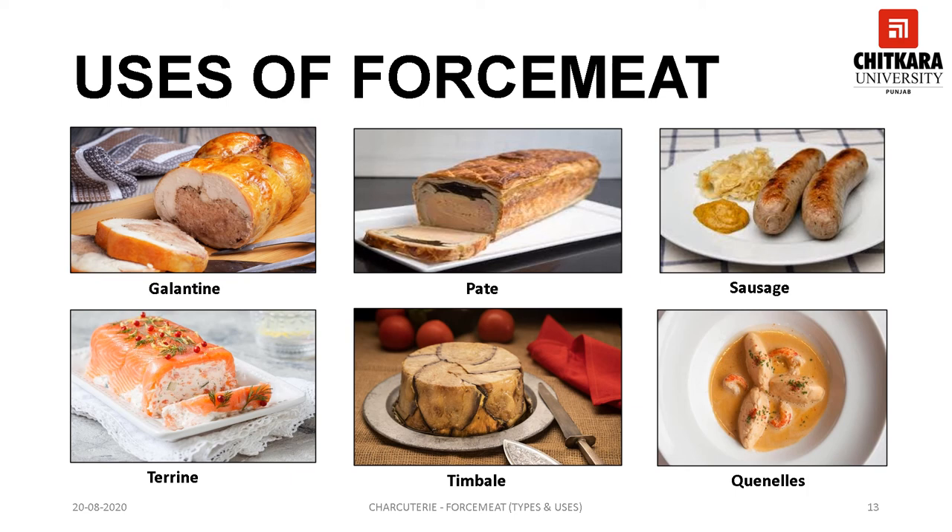Timbale is derived from timbalo, meaning drum. It is a special drum-shaped pan in which forcemeat, sliced vegetables, or ham or bacon are laid and then baked and served. A quenelle is a mixture of creamed fish or meat, sometimes combined with breadcrumbs, with a light egg binding, formed into an egg-like shape and then cooked — the usual preparation is by poaching. Formerly quenelles were often used as a garnish in haute cuisine, but today they can be served on their own as a main course.